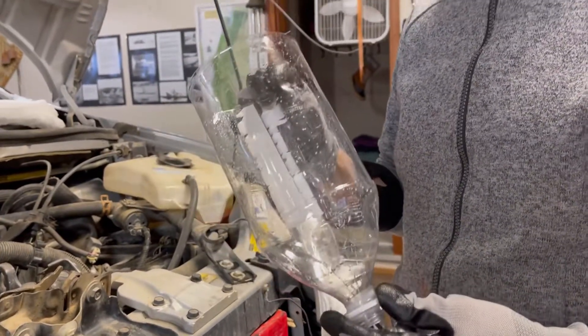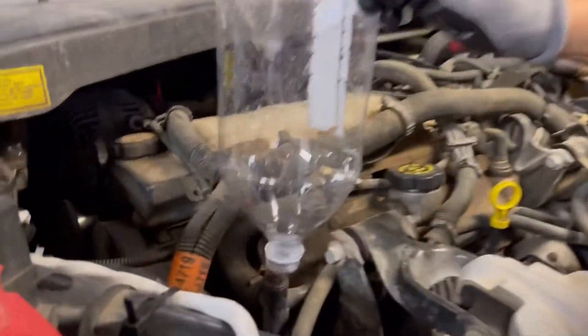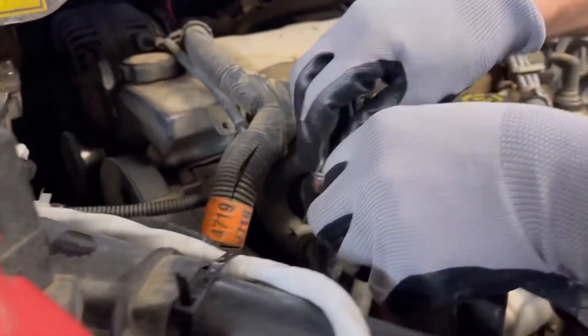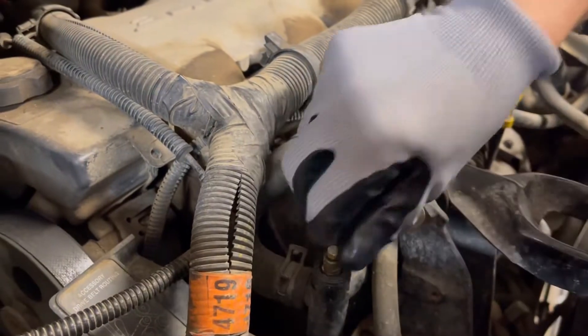I rinsed this out after I cut it and now it's good to go — it'll fit over that port. I'm going to take a seven-millimeter socket and we're going to loosen the bleed port.